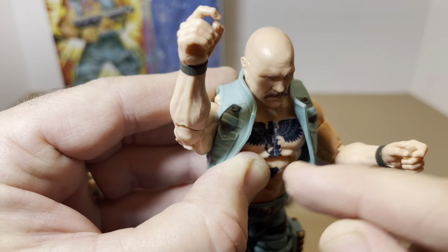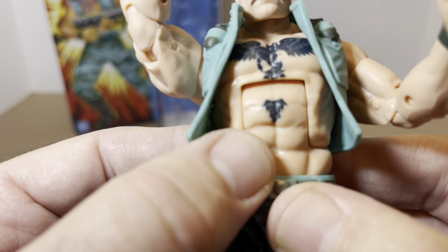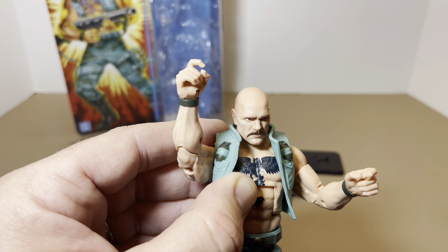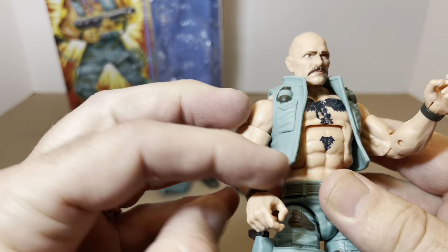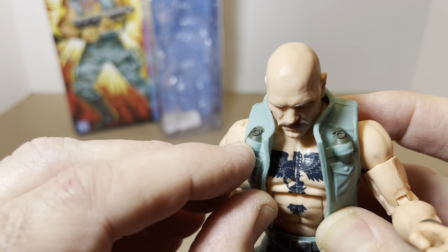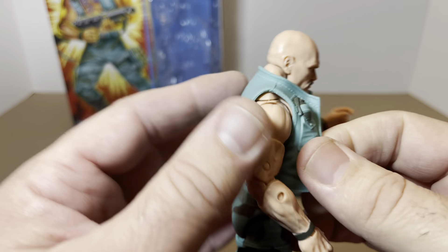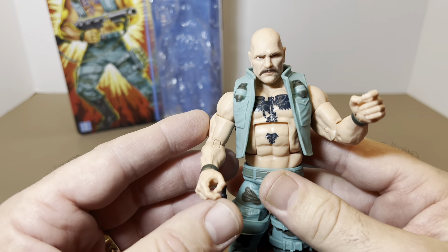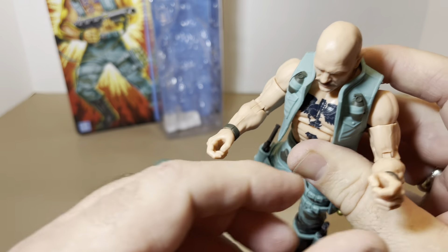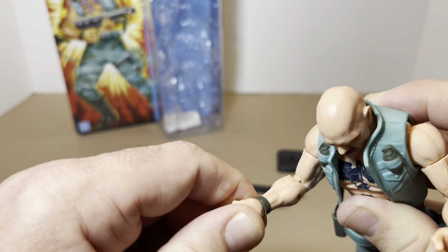Moving up into the chest — we get that pivoted abdomen crunch mechanism, so he can bend forward, and that's about as far as he can bend back because of the vest. I will say, that's a nice tattoo. They did a good job on that. The problem with mine is it wasn't painted right down the middle — I've got a big flesh line going down the middle, and that kind of irritates me. It's just those fine little details. Moving up onto the vest, we've got a grenade on each side. This grenade actually looks darker than that one — and it's not the lighting; you can actually tell this is a lighter paint. The vest is pliable, so you can pull it off if you need to.